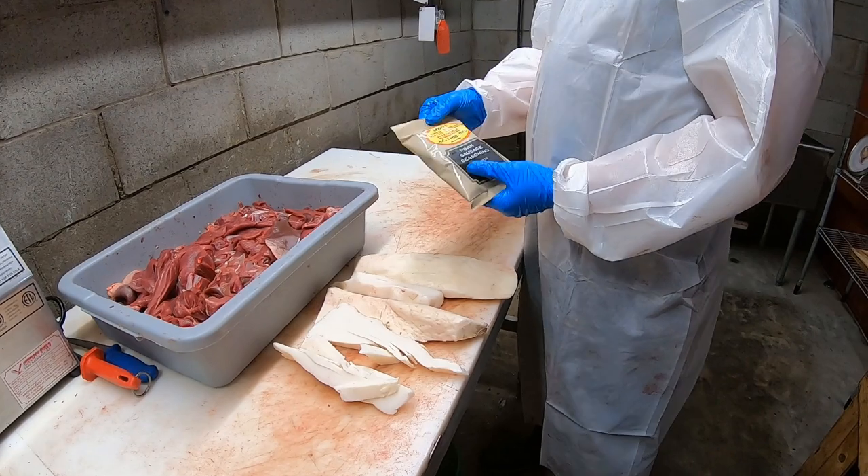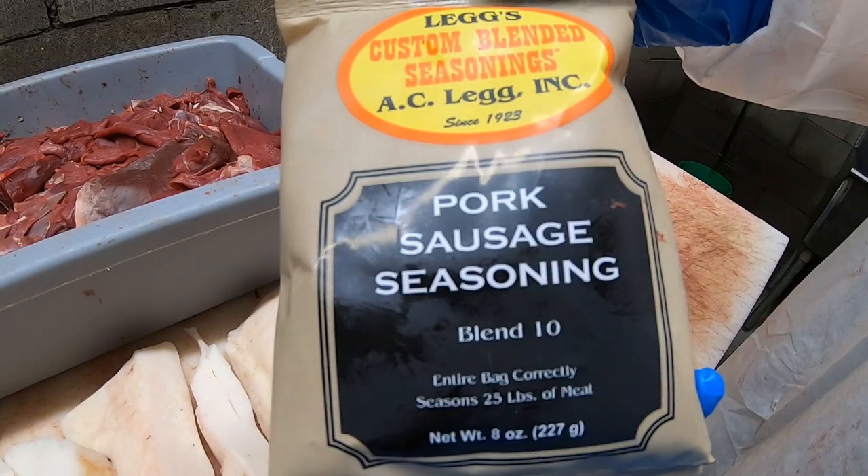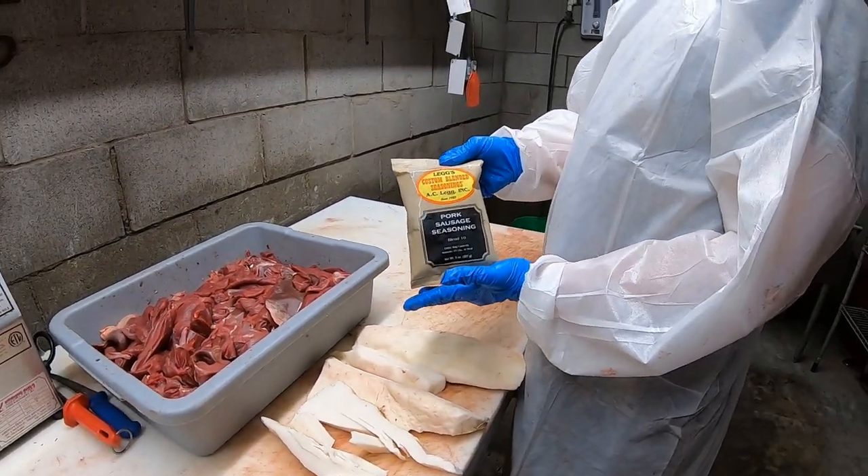As far as seasoning goes, we use Leg's Blend 10 — it says right there, Blend 10. It's a pre-mix, and this ain't a recipe video. This is the easy way of doing it — just buy it pre-mix.